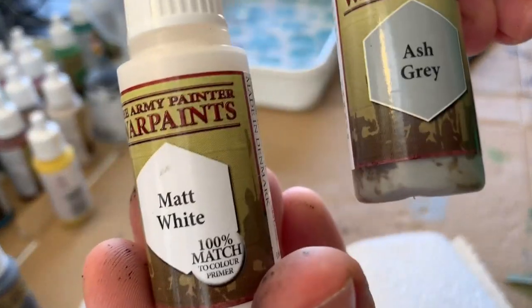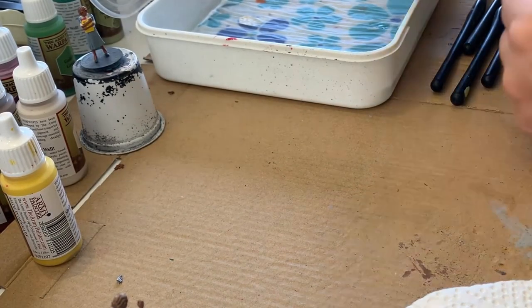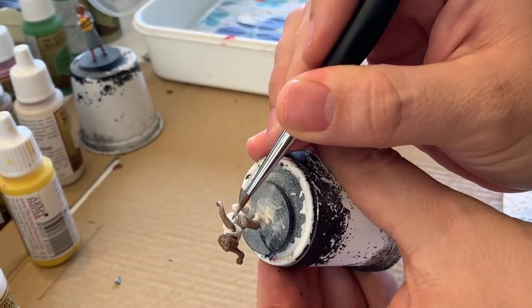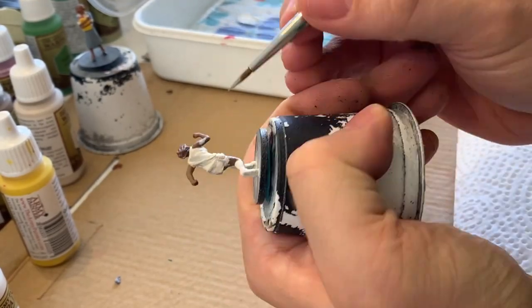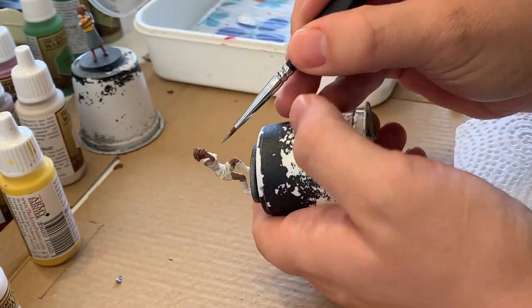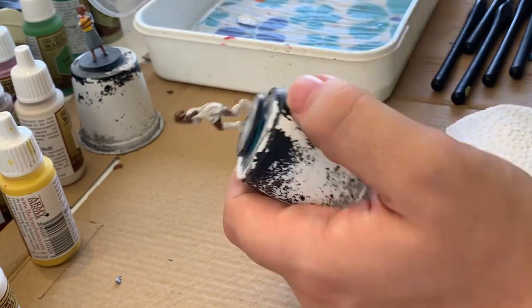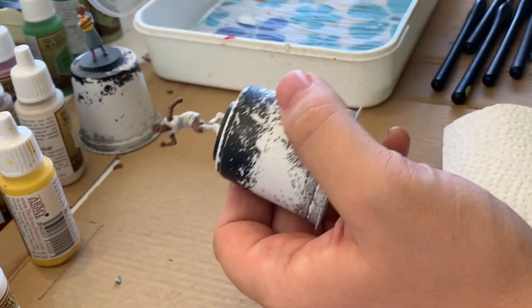After I had that base coat, I took my matte white and Ash Grey, and this is where I'm going to work out how to get some variety into that uniform. I'm taking the Ash Grey and filling in all of the recesses and folds of the uniform first, and then working on getting the darker recesses and smoothing out transitions so it doesn't look like stark, harsh lines all over the place.